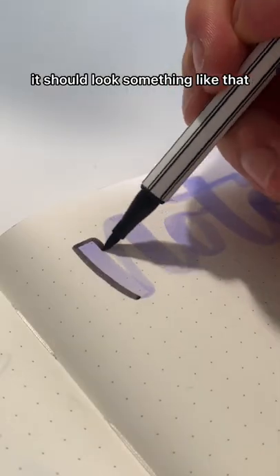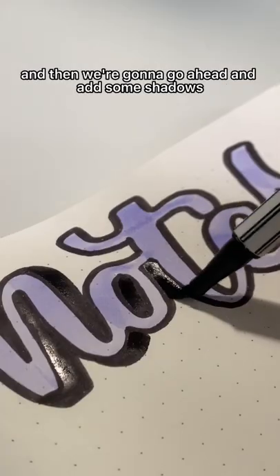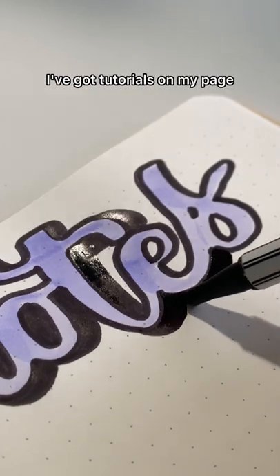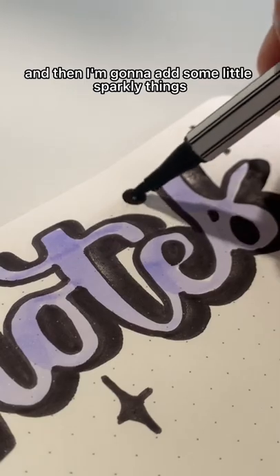It should look something like that. Then I'm going to outline in black — just go all around and outline using a fineliner — and then we're going to go ahead and add some shadows using the black as well. I've got tutorials on my page if you don't know how to do this, and then I'm going to add some little sparkly things.